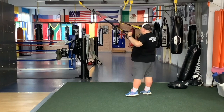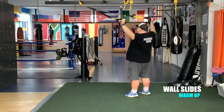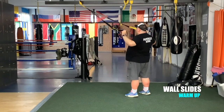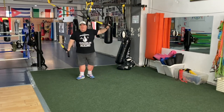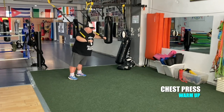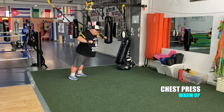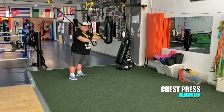Let's do some wall slides. Now turn around and face away from the anchor point. Let's do some chest press. Feeling good? Just warming up.